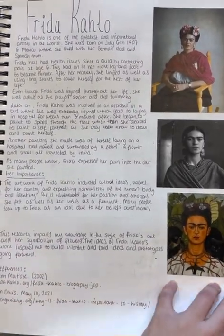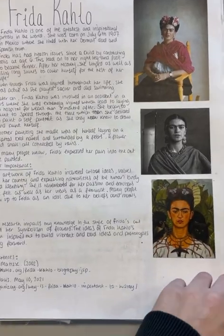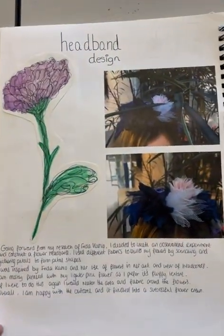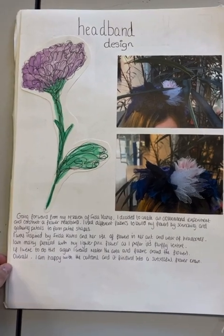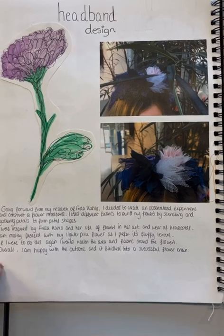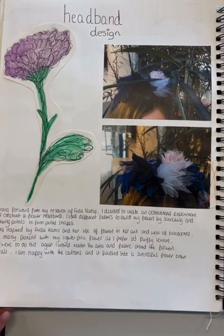Here is secondary research on Frida Kahlo and her importance of flowers and the flower crown. I then made my own headband design and did some scrunching techniques, using different fabrics to create a headband.